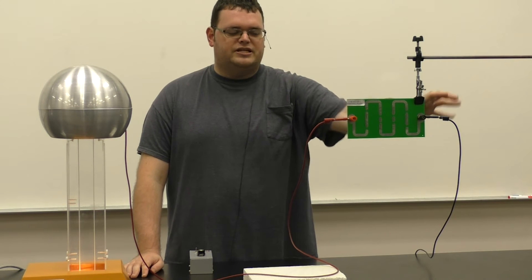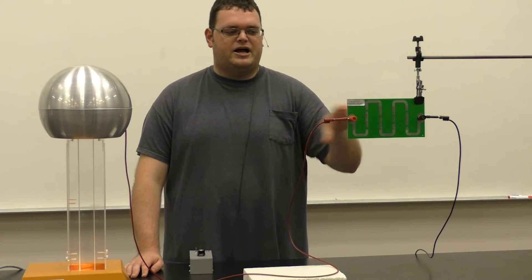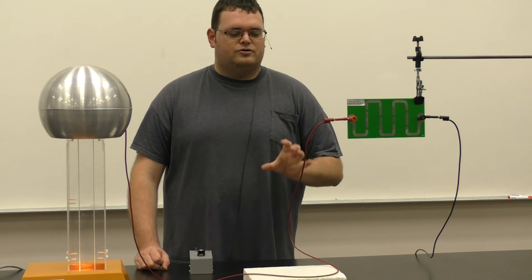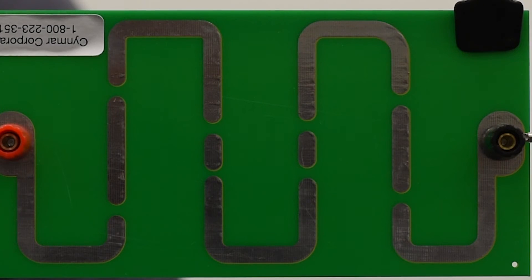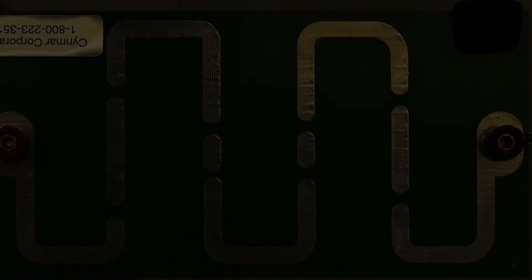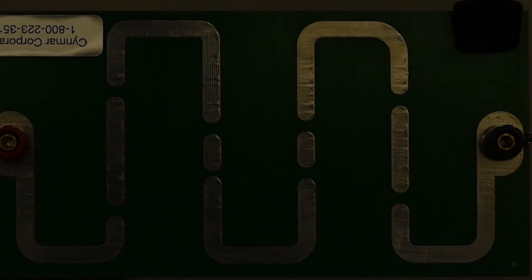Our black wire coming out is connected to ground so that we have a small completed circuit. As I turn on the generator, we will see sparks. You can see the sparks better in the dark. We'll see you next time. Bye.